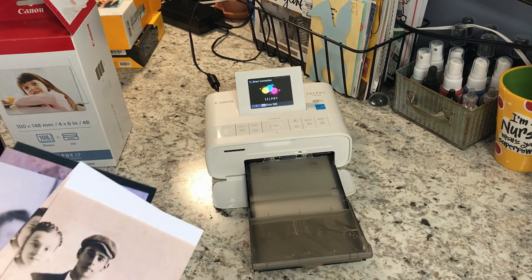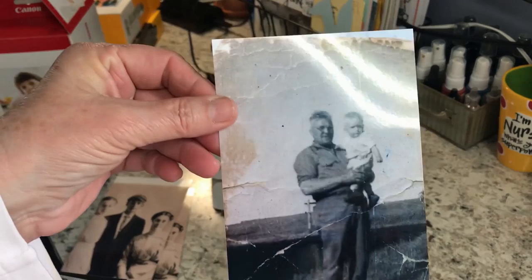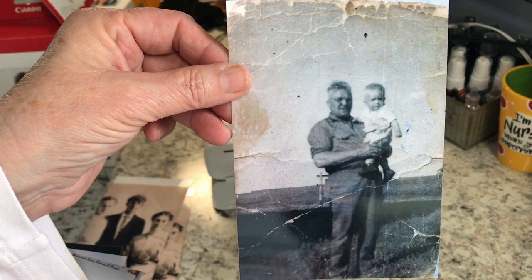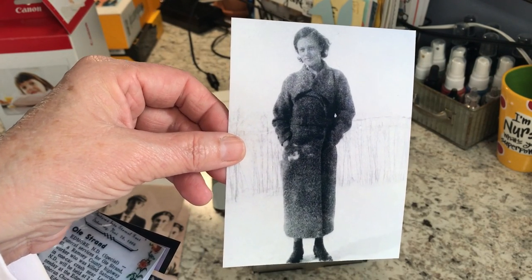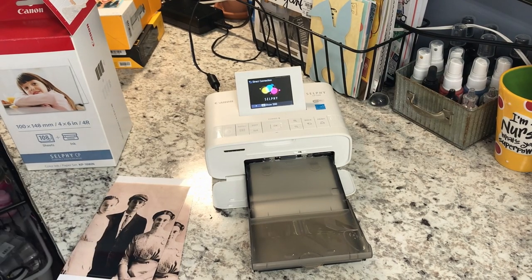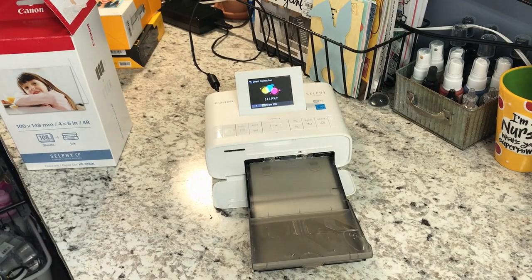These pictures came out really nice. I have a lot of older pictures — I love pictures. This picture came out so great. That's a picture of my grandfather I found, and my grandmother way back when she was young. Beautiful. It prints out so nice, and I like to have that for larger pictures to use for scrapbooking or whatever.